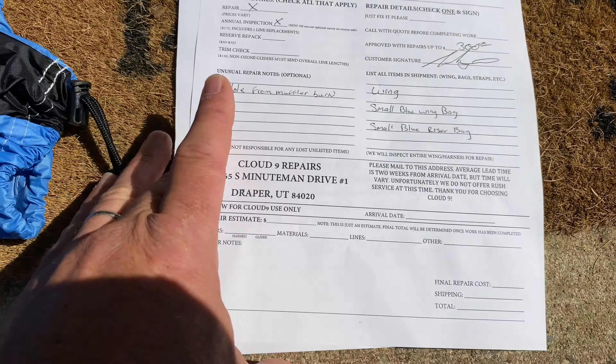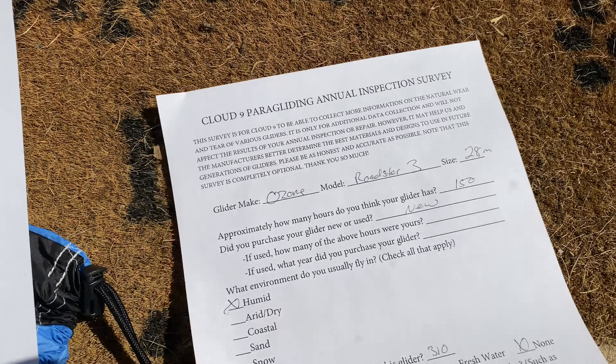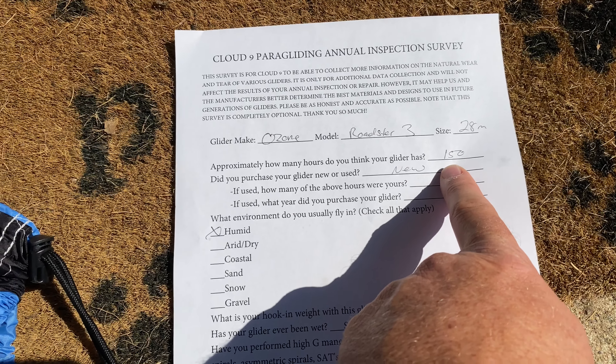Over here we've got the annual inspection survey. This is an Ozone Roaster 3, it's a 28-meter wing.